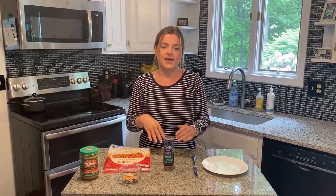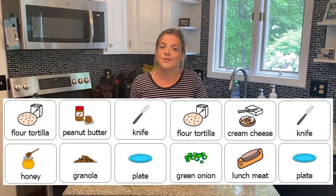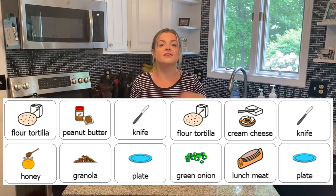Hi everyone, happy Friday. Today for Fun Friday we're going to be making pinwheels. A pinwheel is like a sandwich that you make on something flat and roll it into a little log and then cut it up. It can be sweet or it can be salty, and in the visual recipe that I sent to you in your email it gives you directions for both a sweet pinwheel and a salty pinwheel.